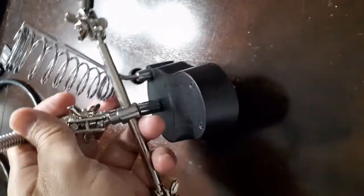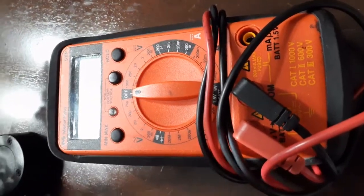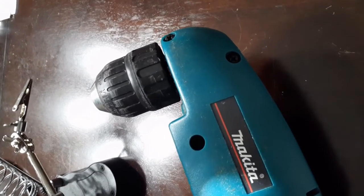Alright guys, these are the tools you would need - or at least what I'd recommend. A helping hand - these are fantastic when you do soldering. Trusty screwdrivers of all types, even though you only really need Phillips, but it's good to have. A multimeter - always good to test power. If you want to do it easy and right, get yourself a drill. You will need to drill some holes.